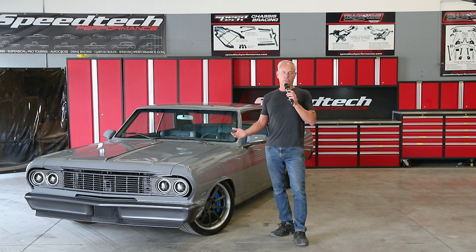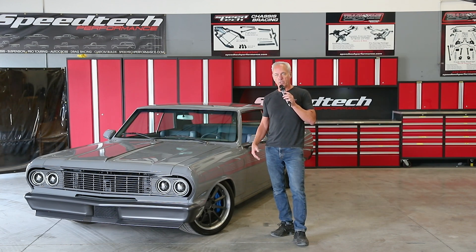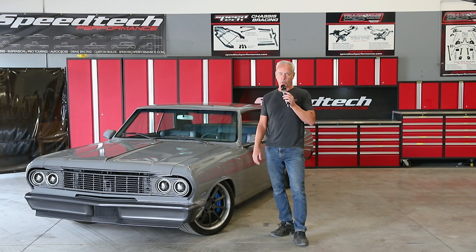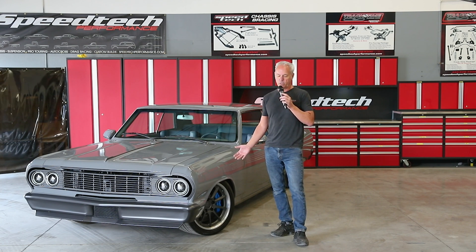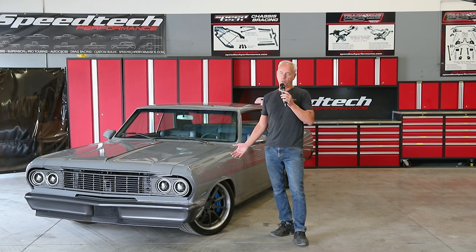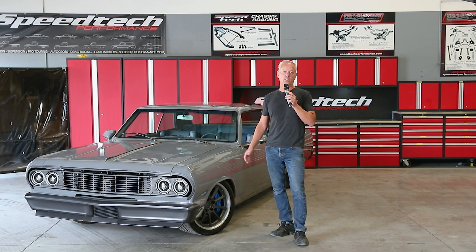It uses the SpeedTech forge spindle with all our steering geometry, spline sway bar, and JRI single adjustable shocks. All of that stuff just works together. The steering angle on the Extreme Chassis is probably industry-leading — we're up to 32 degrees, depending on tire size.